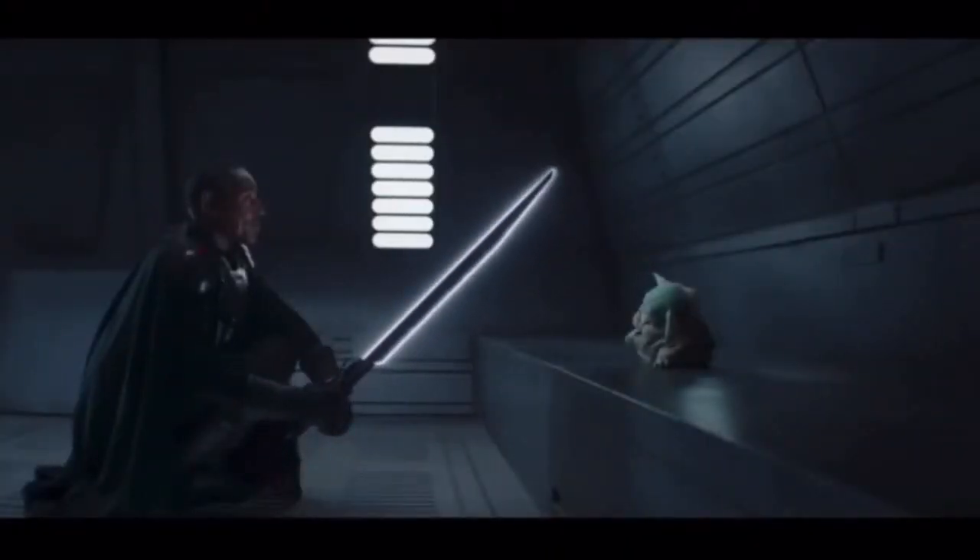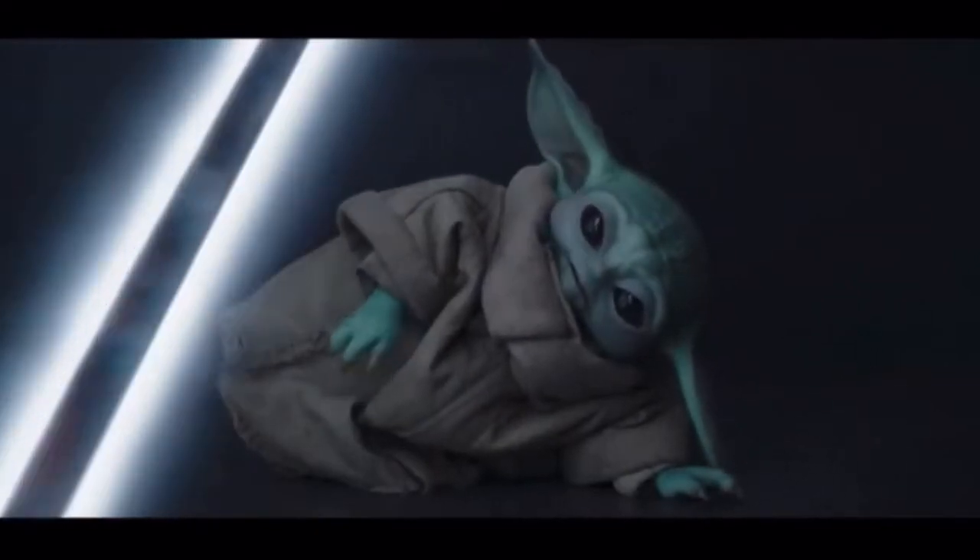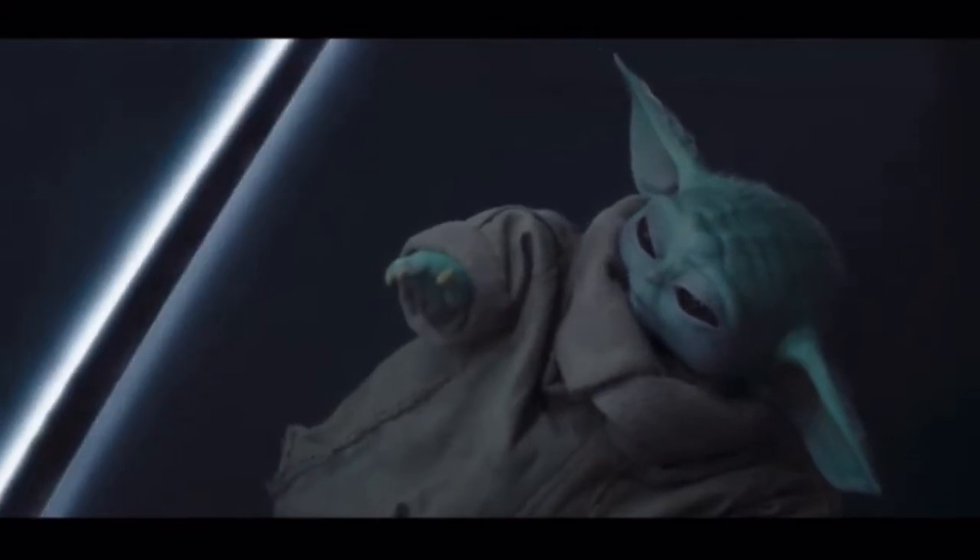This black-bladed weapon appears in The Mandalorian at the hands of Moff Gideon, an Imperial Moff who likely acquired it from Bo-Katan during the Great Mandalorian Purge.